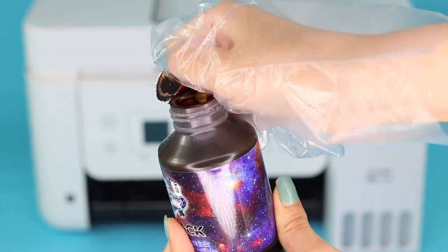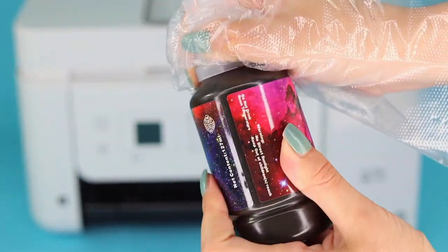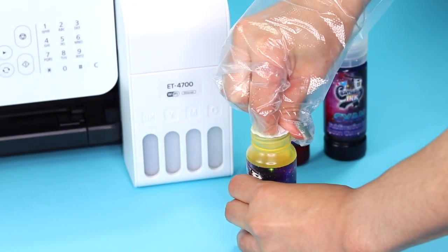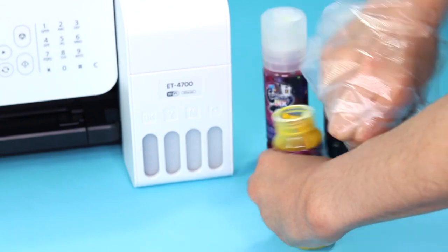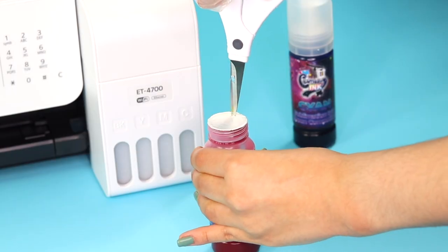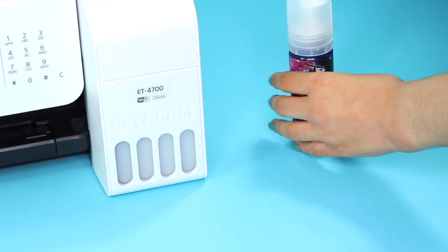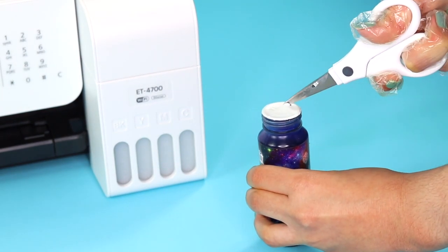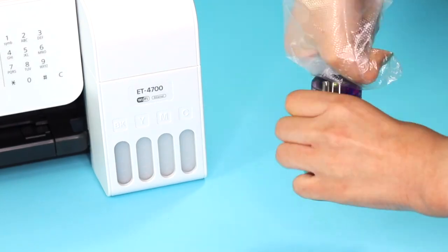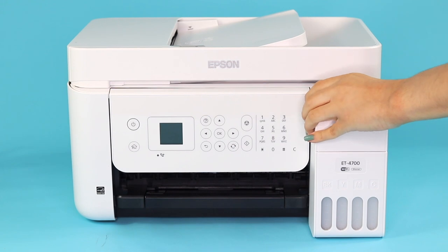Carefully remove the cap and packaging on each of the bottles, then screw them back on once you are done. You can wear some gloves to prevent getting ink on your hands in case it gets a little messy. The ink tanks on this printer are located on the side — open the top and you should see all of the tanks labeled by the color that belongs in each.